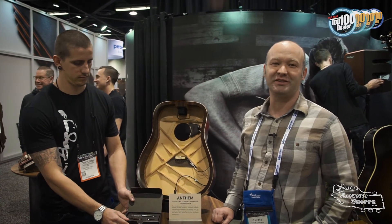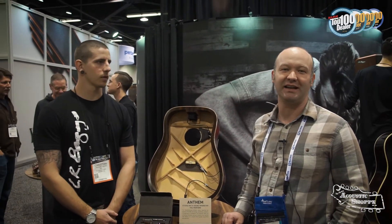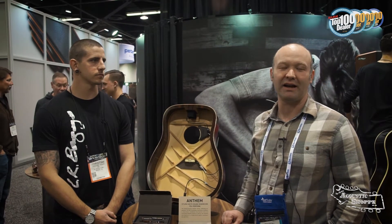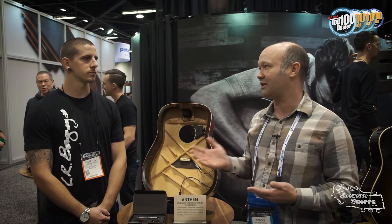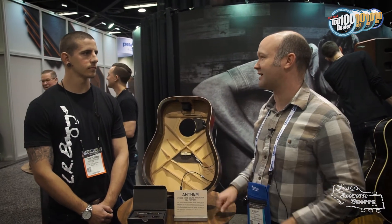Hey, this is Jeremy Chapman with the Acoustic Shop, back at NAMM 2018. We're at the LR Baggs booth — we're really loving the acoustic tone we're getting out of these pickups. We're now a preferred dealer, so we have most of the product line in store all the time. We're going to the source to find out what the different pickups are, and we're talking to Christian about the Lyric.